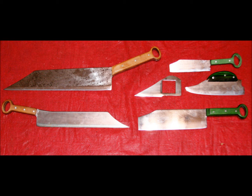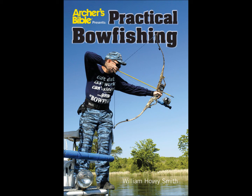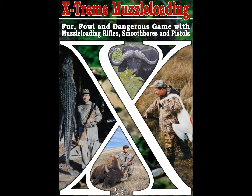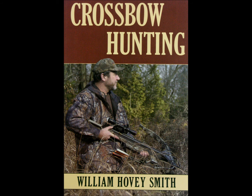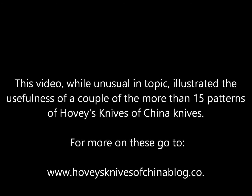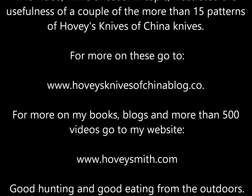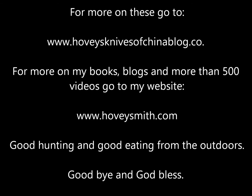Here are a few of my knife patterns from Hovey's Knives of China — we have more than 15 patterns at present. I am also the author of a series of outdoor books, including Practical Bowfishing, Backyard Deer Hunting, Extreme Muzzleloading, and Crossbow Hunting, as well as a series of e-books on muzzleloading. This video is unusual in topic, but it does illustrate the utility of my knives. For more information on those, you can go to the website below. For more information on my books, blogs, and more than 500 videos, you can go to my website, www.hoveysmith.com. Good hunting and good eating from the outdoors. Goodbye, and God bless.